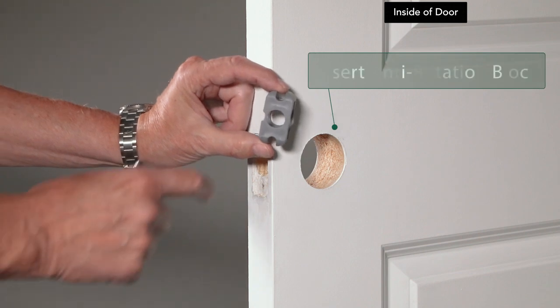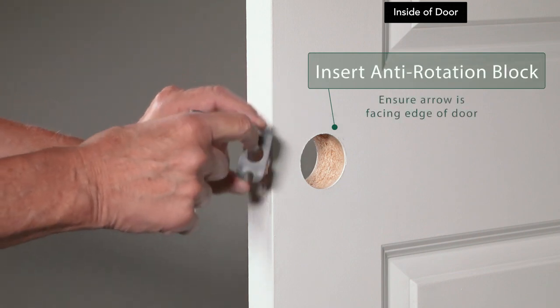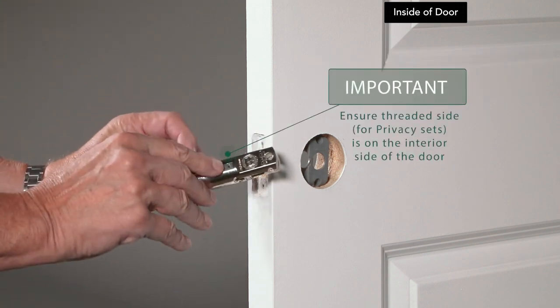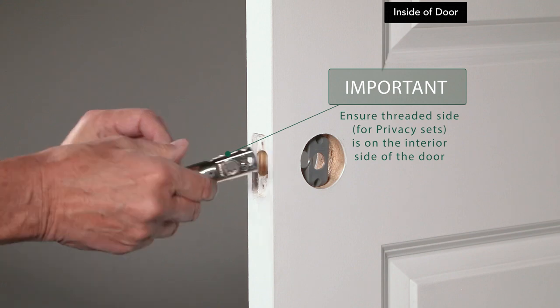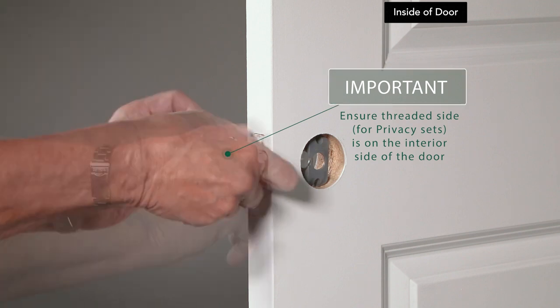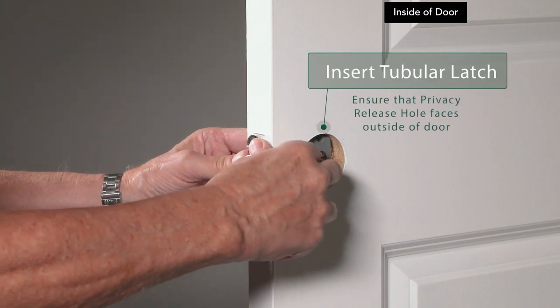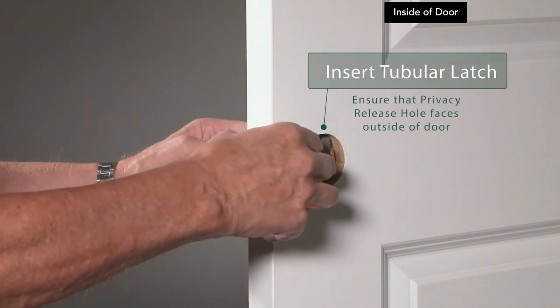Insert the plastic anti-rotation block into the borehole with the arrow pointing to the door's edge. If you have a privacy set, locate the privacy function hole on the latch. Make sure the threaded side of the privacy function hole is installed facing the interior side of the door. Insert the latch into the borehole and through the anti-rotation block.